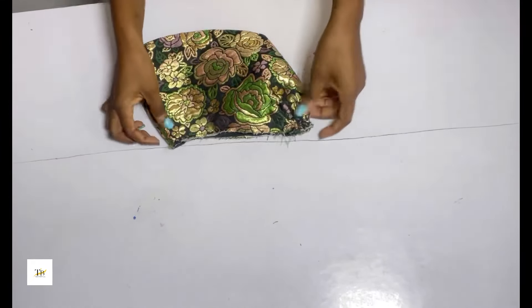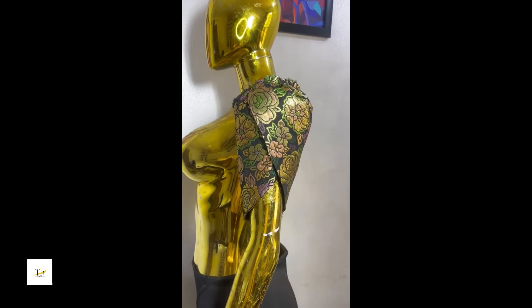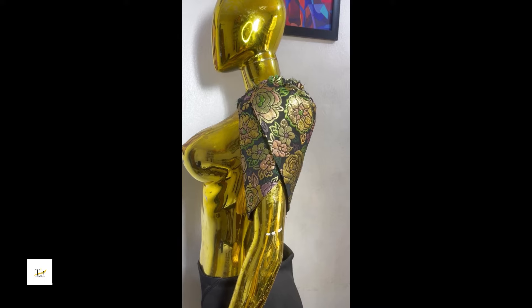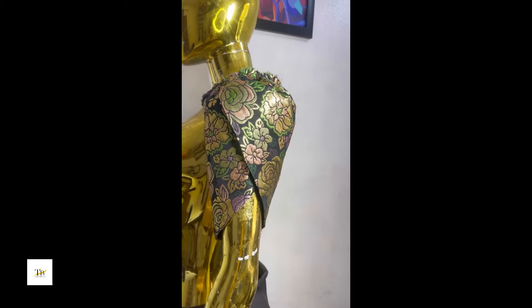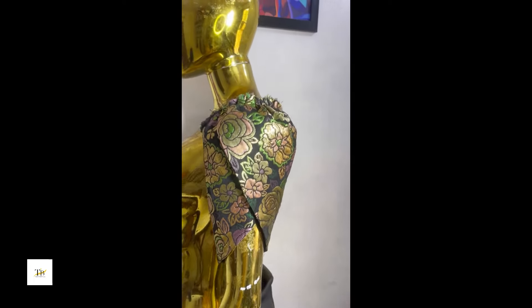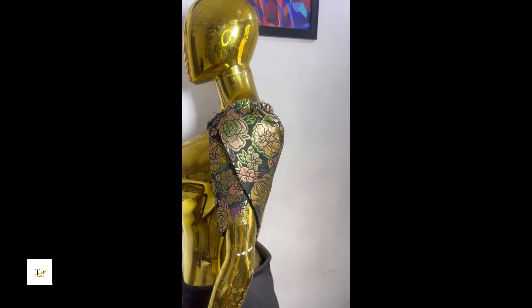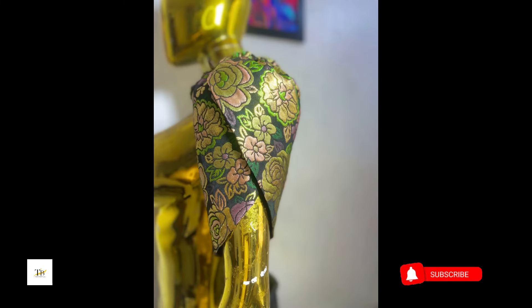This is what it looks like — you can see how pretty it looks. You can go ahead to attach it to your bodice. This is just how it looks. I hope this video was helpful. Please don't forget to like, share, and subscribe to my YouTube channel for more videos. Bye!